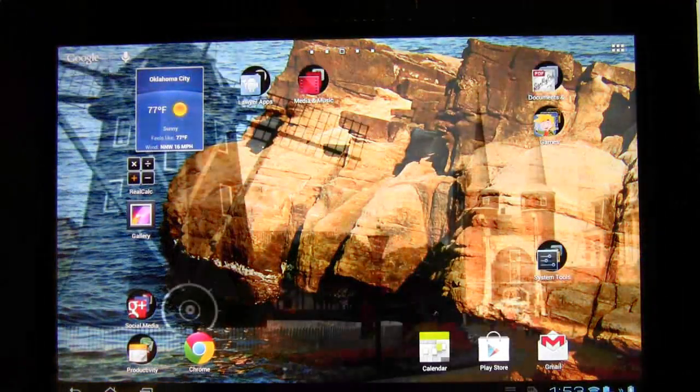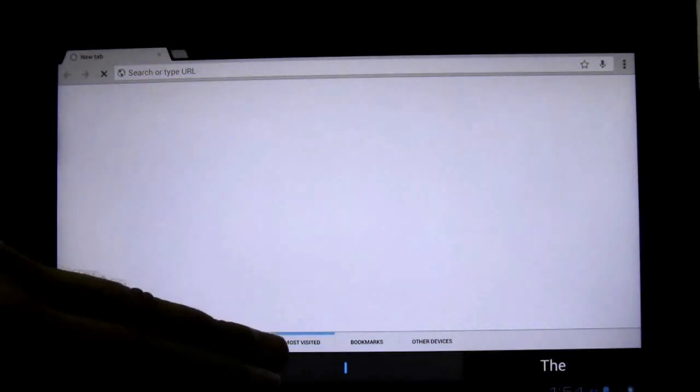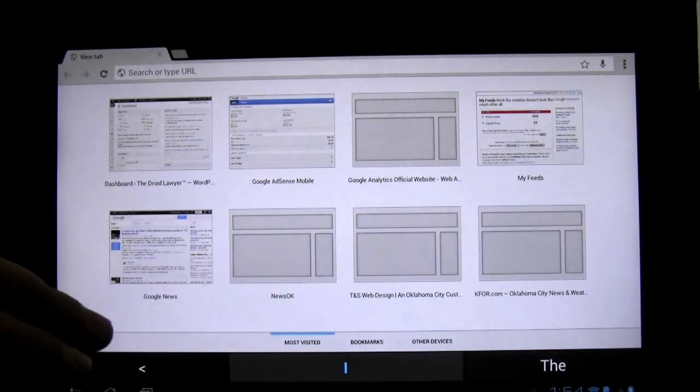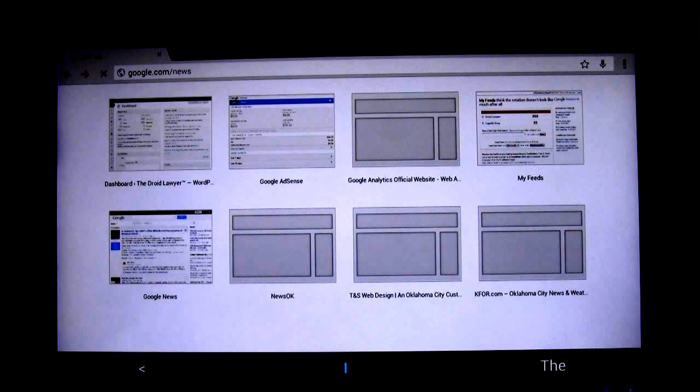If you press the home key it's going to bring us back, and you see the rotating backdrop right there. I've got Chrome installed now. Jelly Bean does take away Flash for Chrome or for anything else. And so we can click on it here — you'll notice how it's set up.